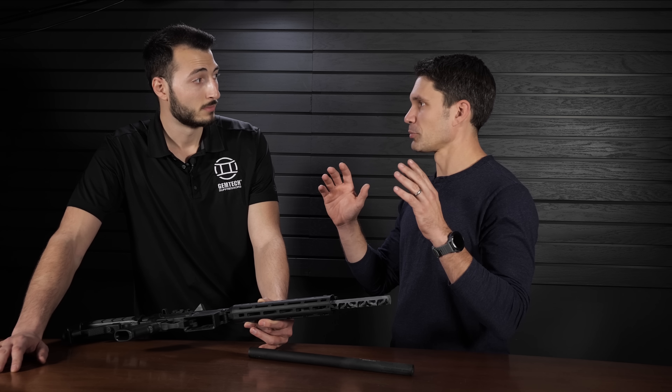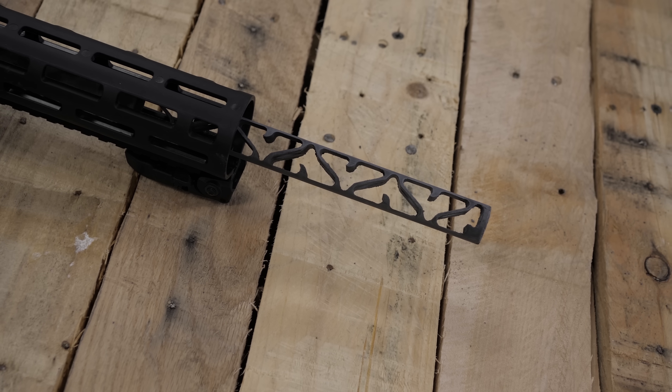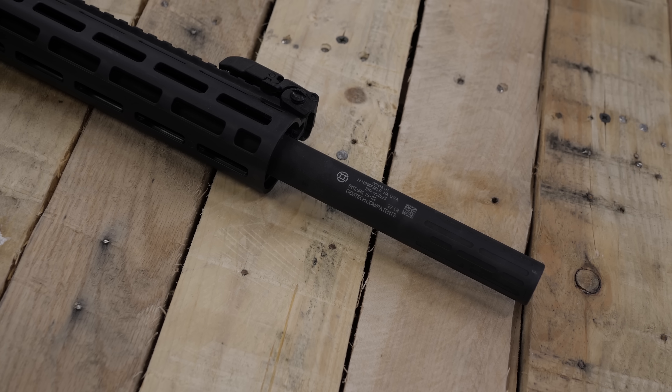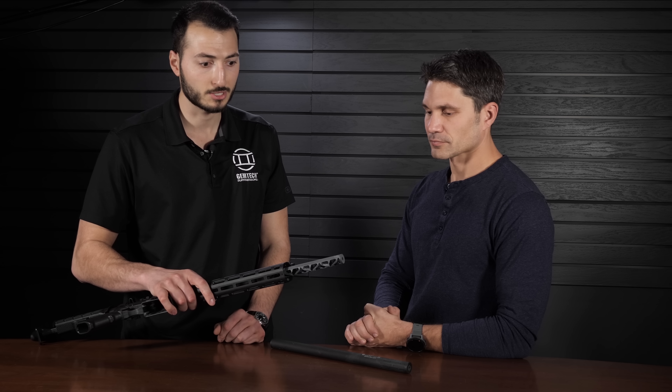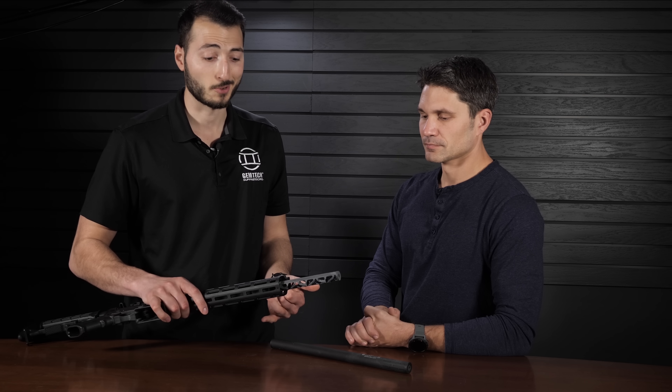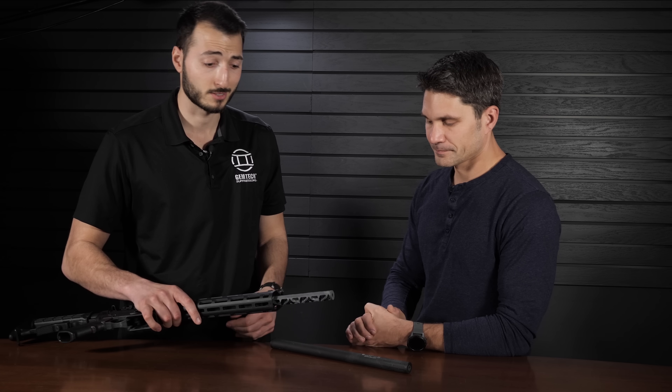What pisses me off about 22 suppressors is how dirty they get — filthy. You'll shoot a rimfire suppressor, get all that lead in it, and it weighs like three times as much as when you put it on. So talk to me about that. The cleaning process is super simple — you have your outer tube and your core. You literally just unthread the tube and hit the core with an M16 cleaning brush and some CLP. The stainless steel is hard enough that fouling that might stick to an aluminum baffle doesn't stick as much to the stainless steel baffle.